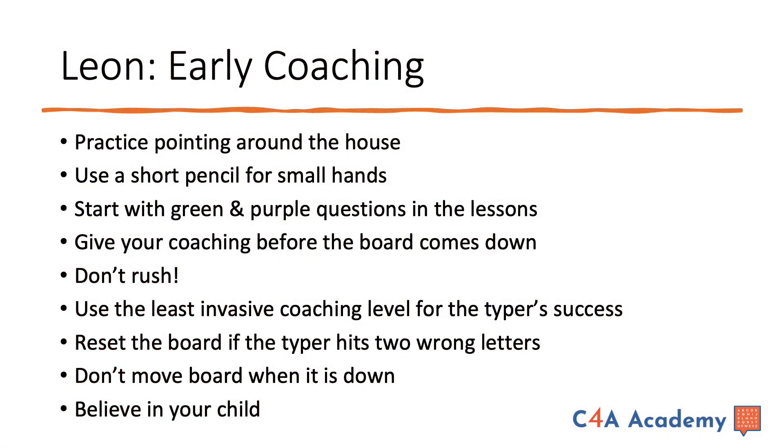You have just been a fly on the wall for a coaching session with one of the world's best teachers. Keep watching and you will be amazed. In this session, Judy showed many early coaching tips: how to practice pointing and use a short pencil for small hands, start with green and purple questions, give coaching before the board comes down and don't rush, use the least invasive coaching level for the typer's success, reset the board if the typer hits two wrong letters, don't move the board when it is down, and most important of all — believe in your child.